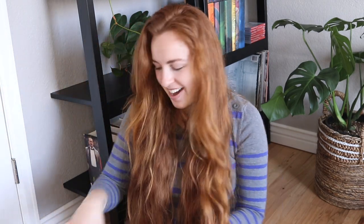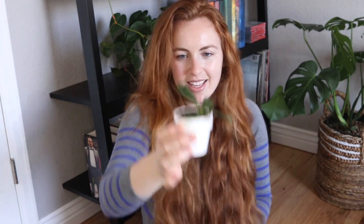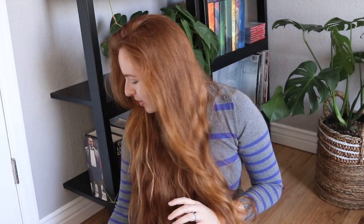Next up we have Hoya Rotundaflora — such a cute little Hoya. I was on a hunt for it for quite some time and then I asked my friend Elvie to pick it up for me, and she was so sweet and she did. Now we have four new leaves coming in and I just love it. It's really, really cute.